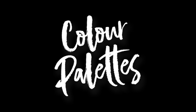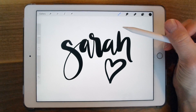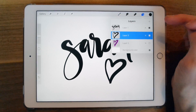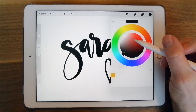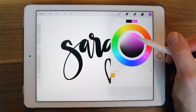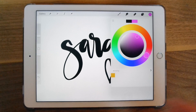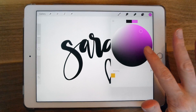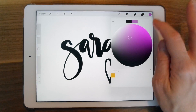The next thing I'm going to show you is colors. There are a few ways to change the color of a layer. You can select the layer and then choose the color you want. I'm going to go to pink over here. If you want to view more detail of this color, you can just pinch and zoom and you have more range of that color — just move it around and choose that color.